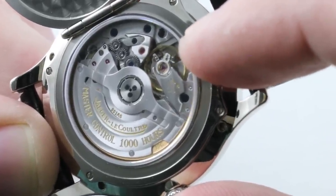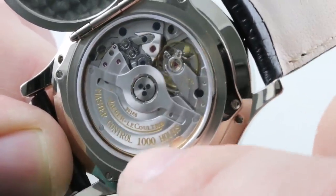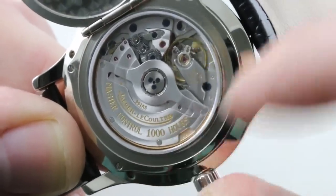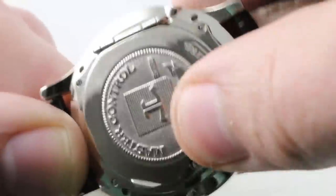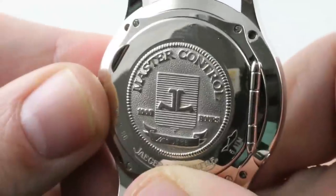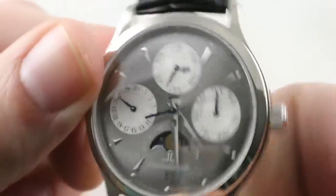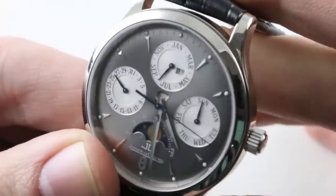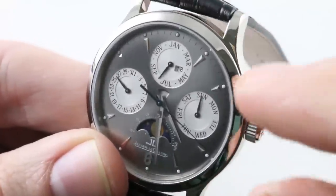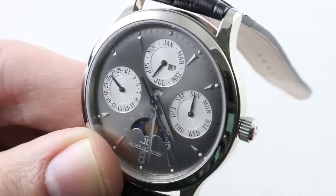A wonderful piece and robustly complex with over 300 parts. It is a wonderfully robust complication regulated through JLC's internal Master 1000 Hours test — not of the bare movement like the COSC, but of the fully cased-up watch. A test for chronometric performance in six positions, not five. A test of winding efficiency, power reserve, and water resistance. A full test of the final watch, and thus one of the most comprehensive and historically influential in-house testing regimens in the industry.